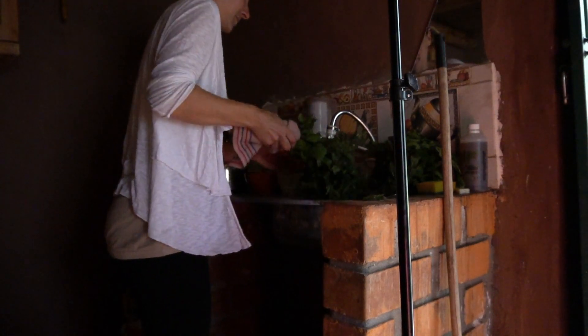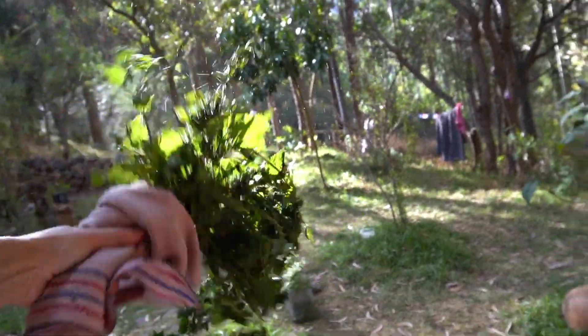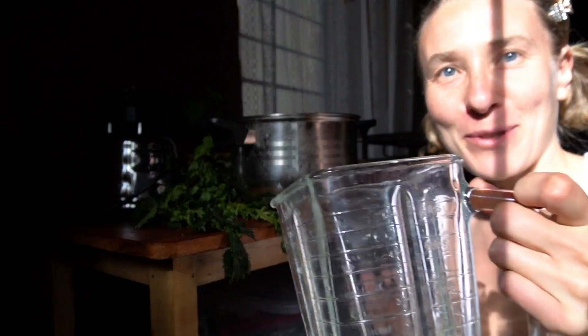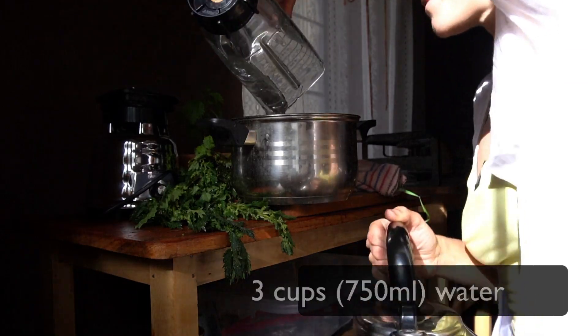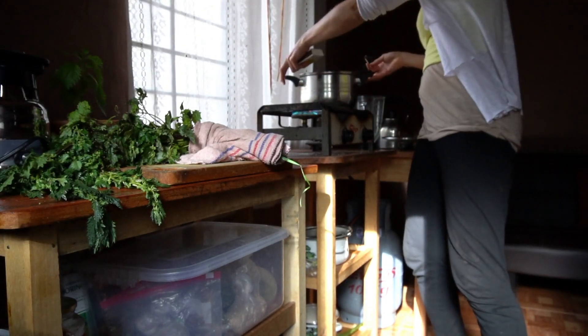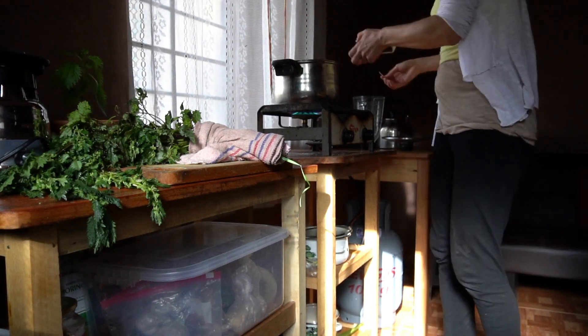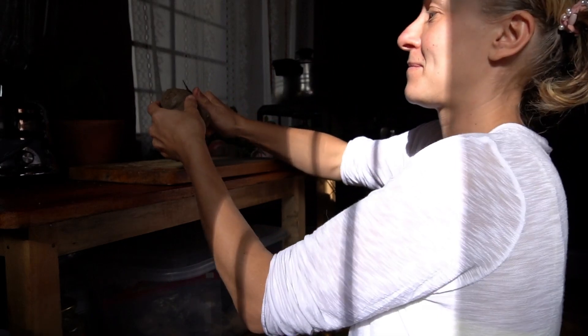Now we can get started with washing the nettles. It's best if you wash the nettles in a large pot, but I didn't have one so I'm just improvising and having fun shaking. Now to get things started I want to use three cups of water. We're going to fill the water in the pot, put it on the stove, put on the heat, and don't forget to put a lid on. In the meantime we're going to peel the potatoes.